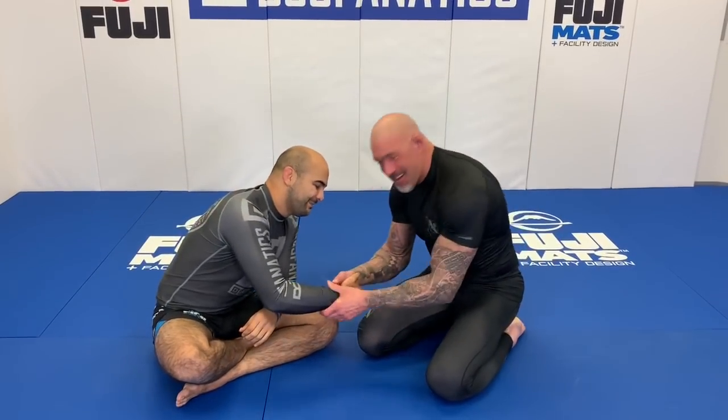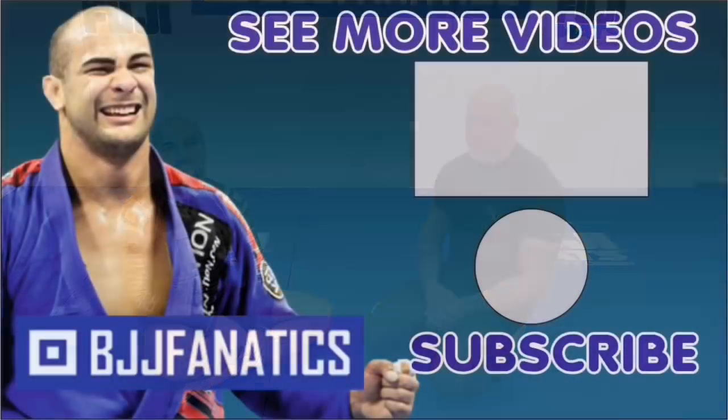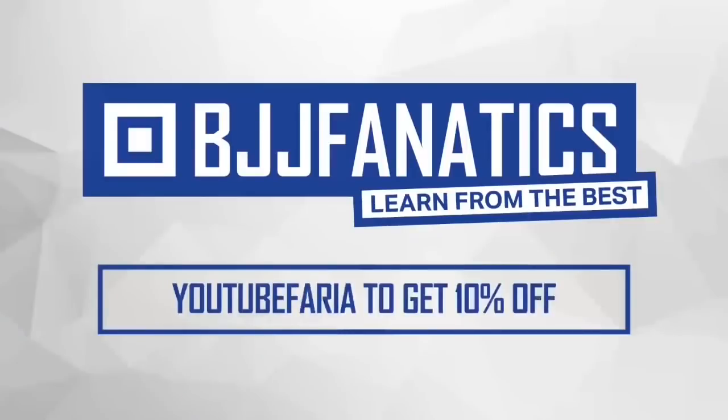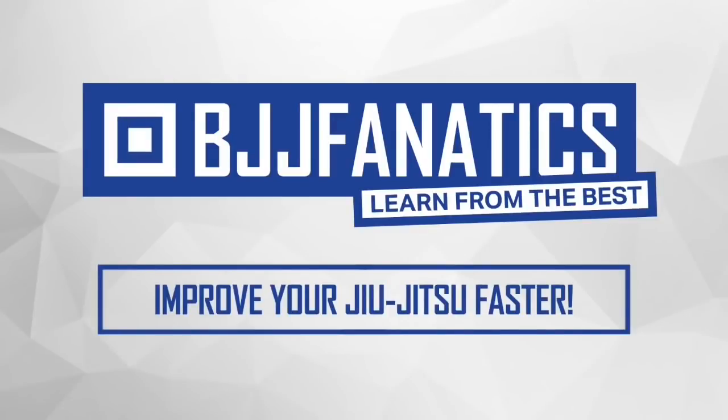We shot this entire instruction with Neil all about his cradles going to submissions and all that. It came out really, really cool, and it's going to be on bjjfanatics.com — so maybe by the time you're watching, it's already there. Make sure to check that out. And please help me out — grow my YouTube channel by clicking subscribe, and click 'see more videos' to watch more. Use the promo code YouTubeFarya at bjjfanatics.com to get 10% off any instructional video. Improve your jiu-jitsu faster!